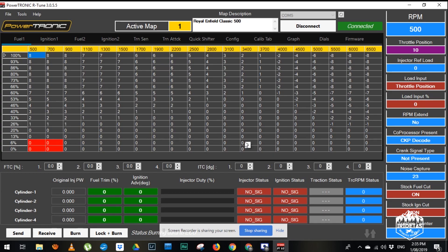Status: burning. So that's permanently setting it onto the unit. You can interface with the bike and change those values by hitting send and receive, and it won't change anything permanently unless you hit burn. You can even lock that map to the ECU by hitting lock and burn, which personally I won't do at the moment.